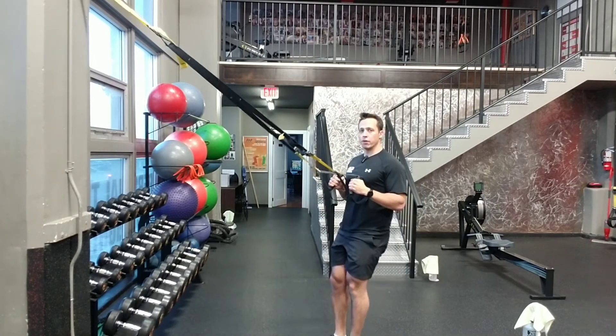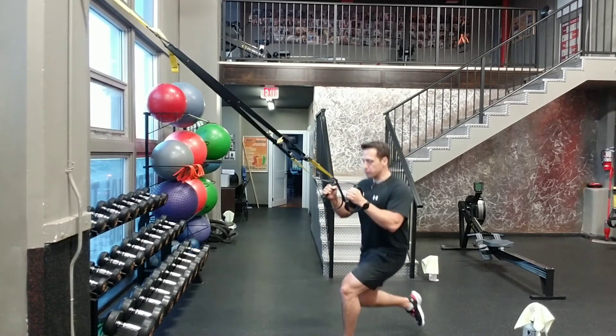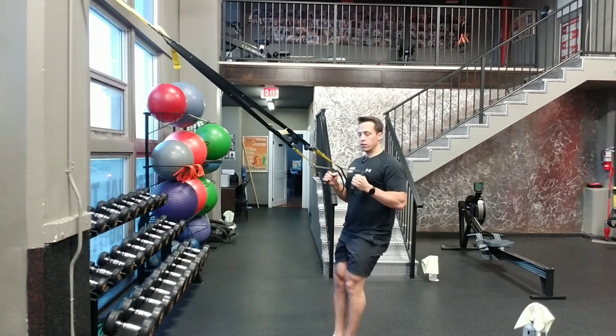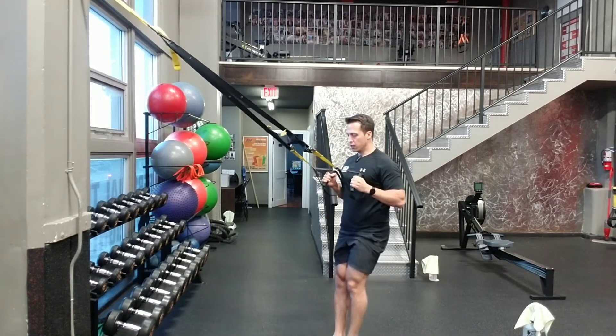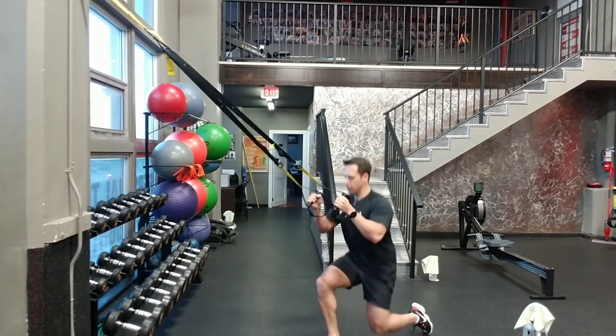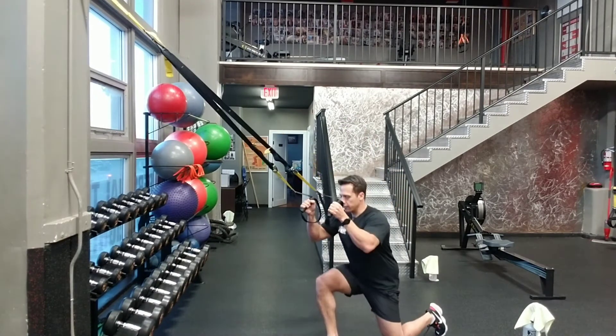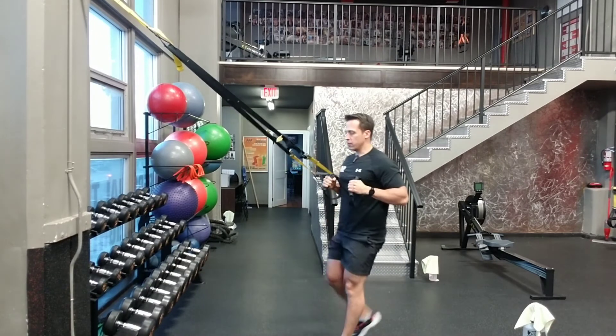We're going to do a regular reverse lunge. I'm going to pull myself up if I need to. Lunge back, alternating, put the focus on one leg at a time. Alternating lunges, using the upper body as you see fit.